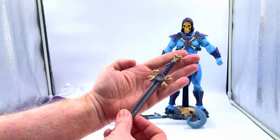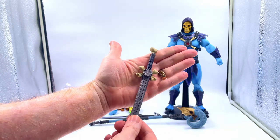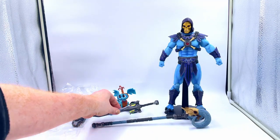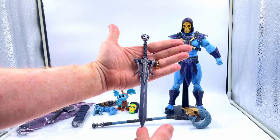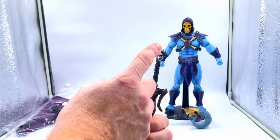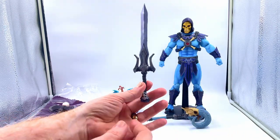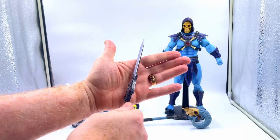So you get this — it's kind of a bone sword, it's got some nice paint work on it. I do wish some of these weapons would be die cast, but you can't get everything I guess. You also get this power sword which is stunning — it's really really well done. It's got a lovely ram's head on the top of it there. It just looks phenomenal and it's huge. Really really nice — I like that a lot. It looks superb and it's sharp.